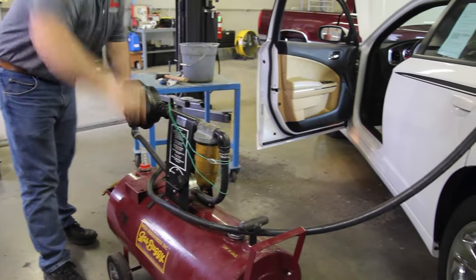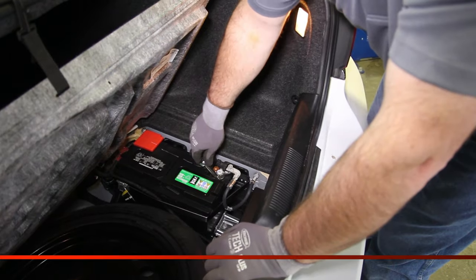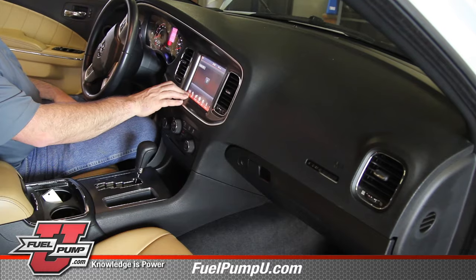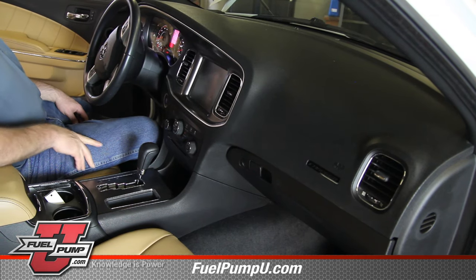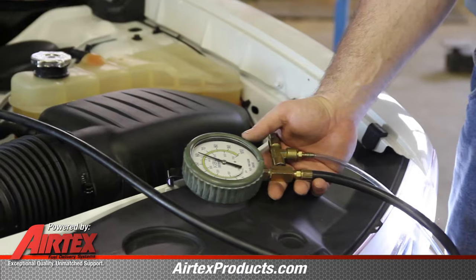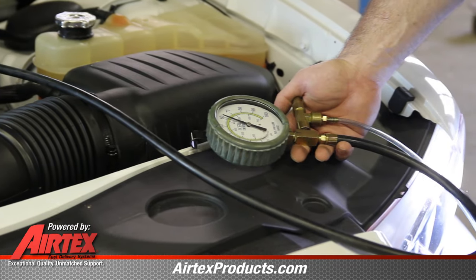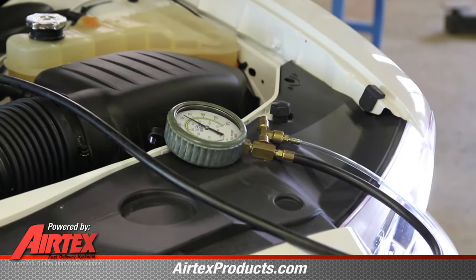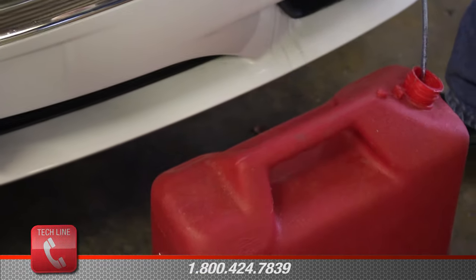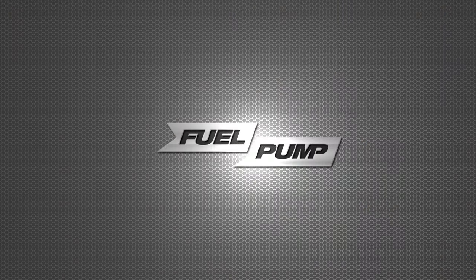With the repair complete, add fuel to the tank and reattach the negative battery cable. It's normal for a push button start system to have an extended crank after a fuel system repair. With the vehicle started, monitor fuel pressure, making sure it's within vehicle specifications. Before removing the pressure gauge, shut the vehicle off and bleed the pressure using the gauge, making sure to capture any fuel into a safe container.